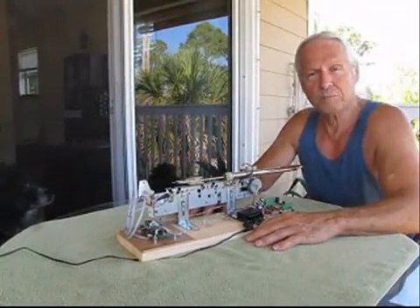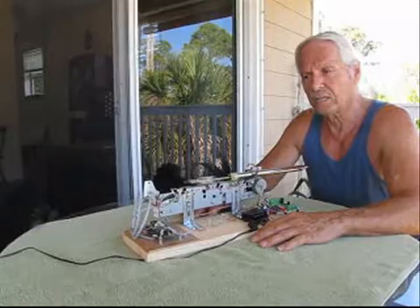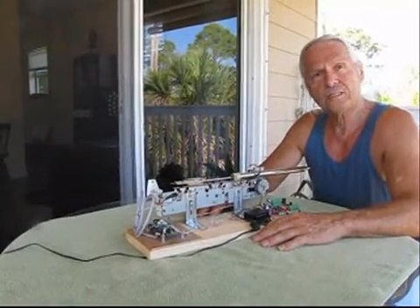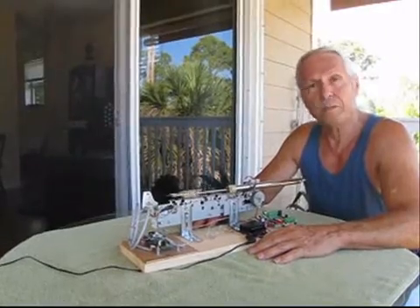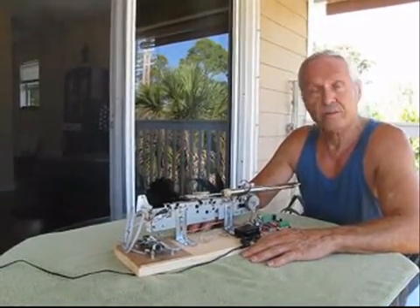Hi, I'm Andy from Cinnamon Hill Art. This is our proof of concept design to see if we could make a self-playing slide flute using a stepping motor and parts from a printer and various other places.